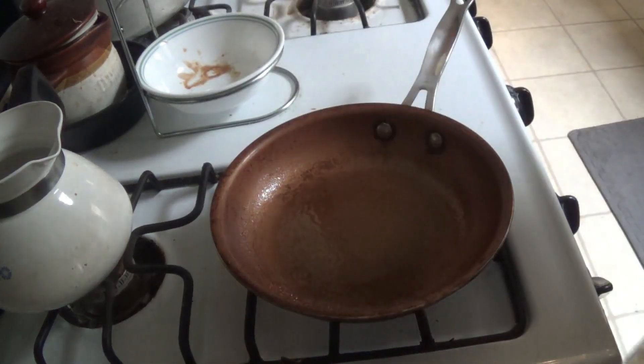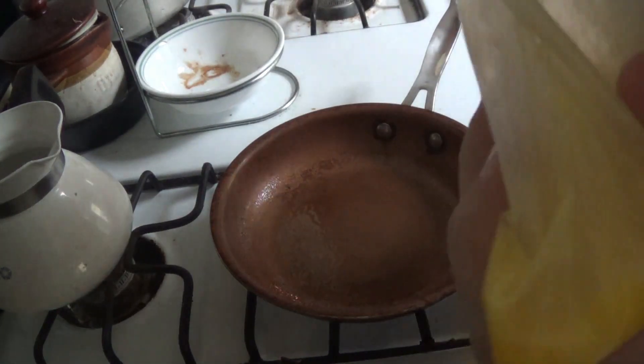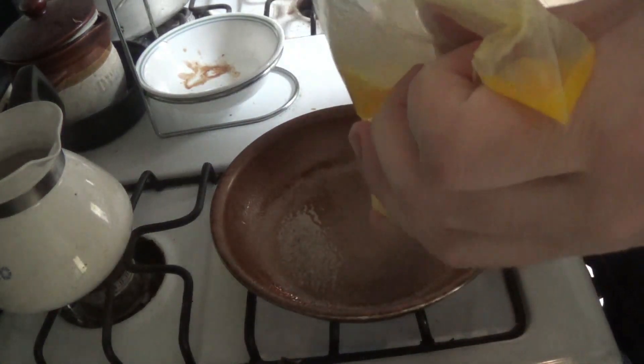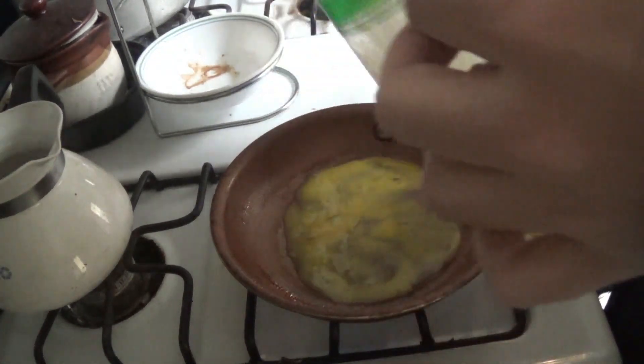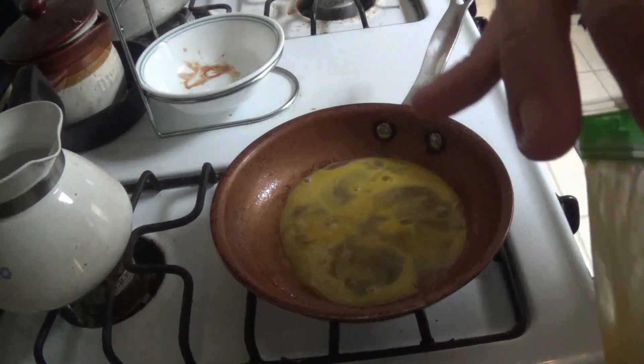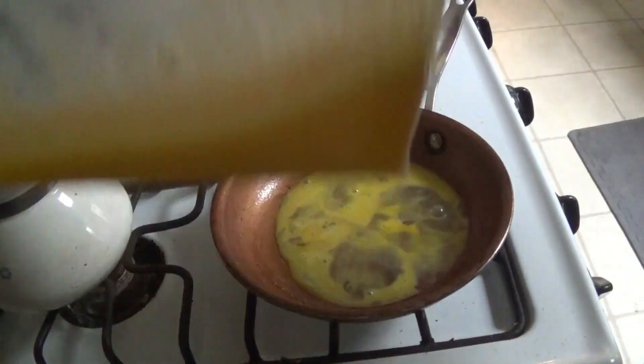Once it's all mushed up, we put a light coating on the pan. Just enough to get one layer on there. Still got a little left.